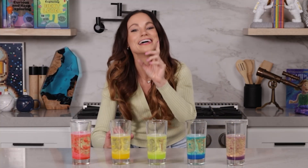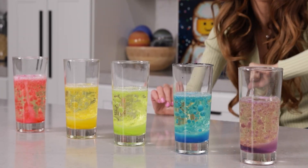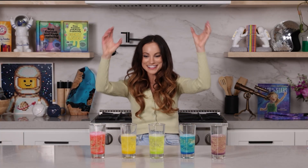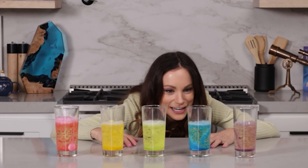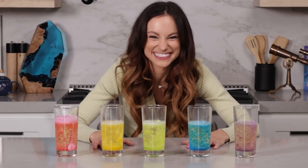You'll notice the food coloring starts to fall back down. That's because it's surrounded in water, and water is more dense than the oil, so it falls back down after it rises. The bubbles are bringing it up, but its density is bringing it back down. And this is a bubbly, alien world.